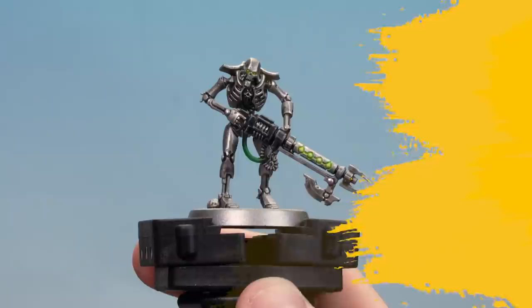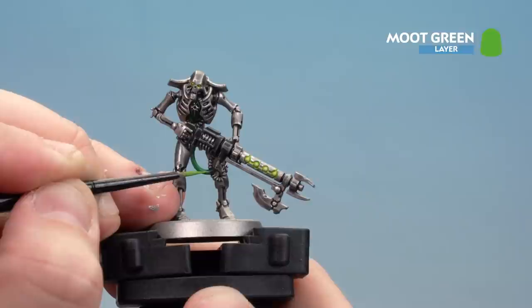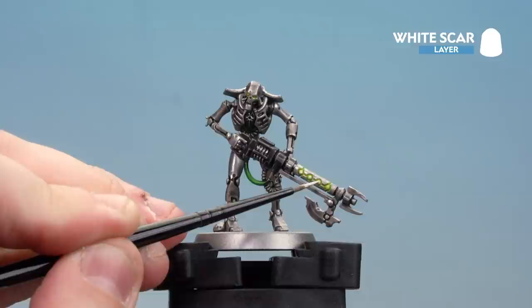The Warpstone Glow is now applied. We're going to move on to Moot Green and just do a fine highlight going across the cable. Take your time; if it gets a bit wobbly just use Warpstone Glow to neaten it up. Now that the cable is highlighted with Moot Green we're going to finish off by using White Scar to pick out the glowy area - just do a little dot here and there on those orbs.